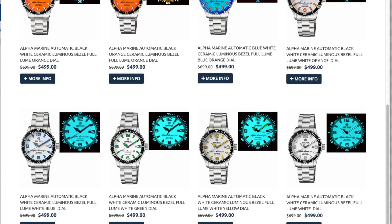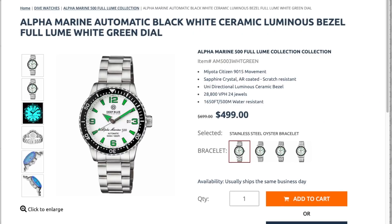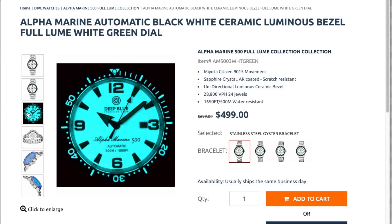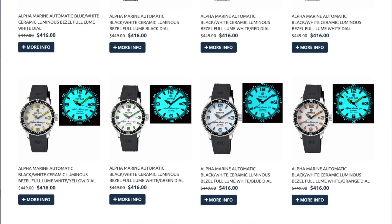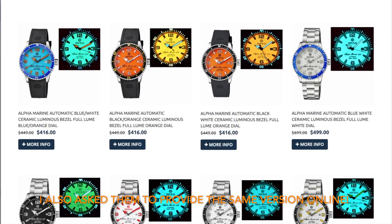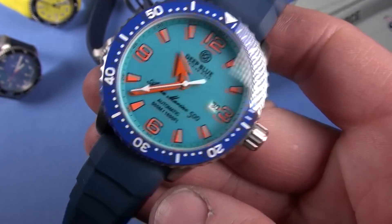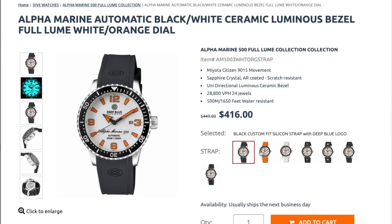Let's look at the case back on these Alpha Marine 500s. I signed this one — Lieutenant Colonel Nut & Fancy, January 2021 in Utah — serial number 652. I could sell this for more than I bought it for, guaranteed. Sapphire crystal as a reminder, screw-in case back. It's a Gen 1 Alpha Marine 500 and, just like the Gen 1 Master 1000, they went with a solid case back — basically an identical case back. Maybe in the Gen 2s they'll go with a see-through case back so you can see the Miyota auto movement.